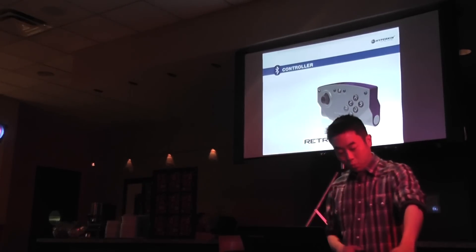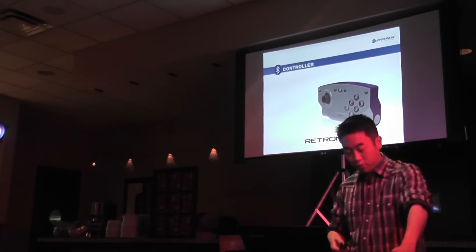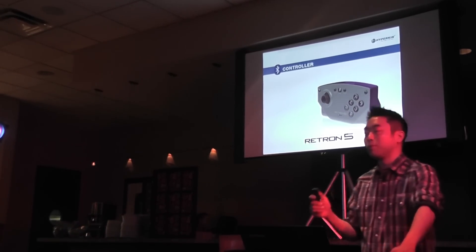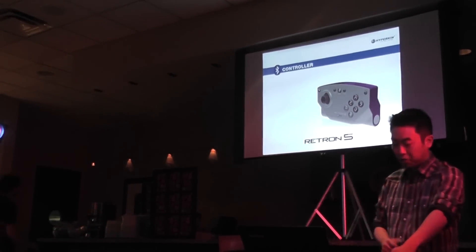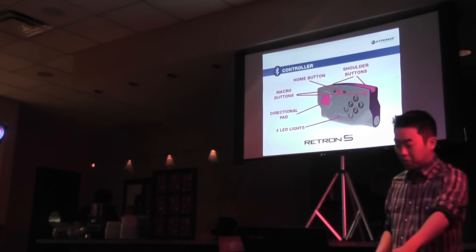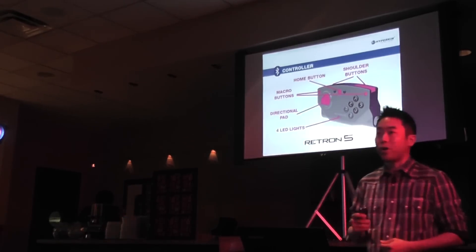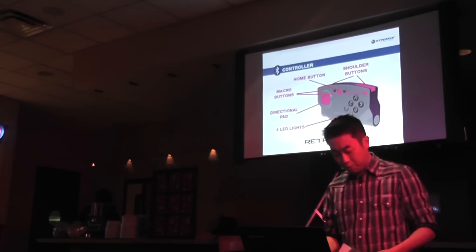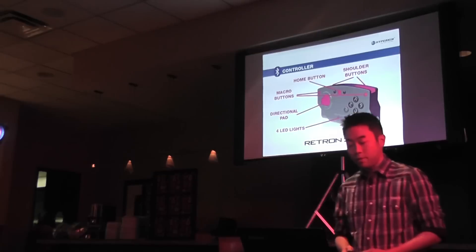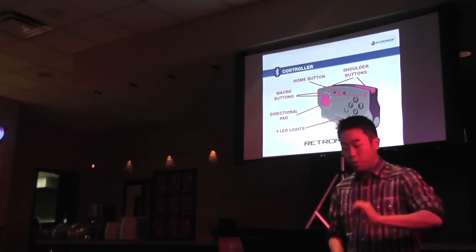Here is our Bluetooth wireless controller. The controllers of the Retron 5 will not only support Bluetooth technology, but allow for a playable distance of up to 15 feet without losing sync from the console. Instead of a traditional D-pad, the wireless controllers will now utilize a micro switch directional pad. There will also be six face buttons, two shoulder buttons, a start, a select button, and four LED light indicators that will denote to each player what the user is.